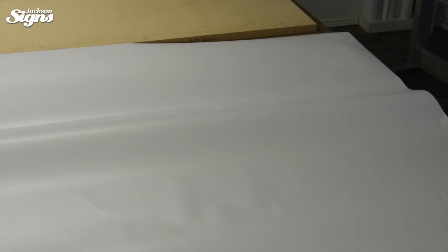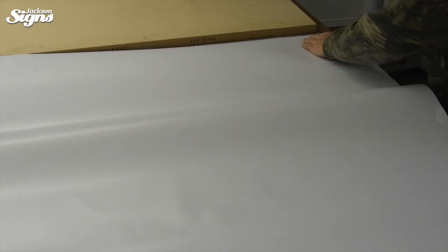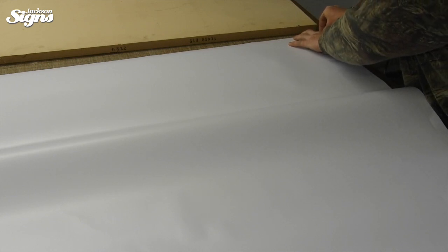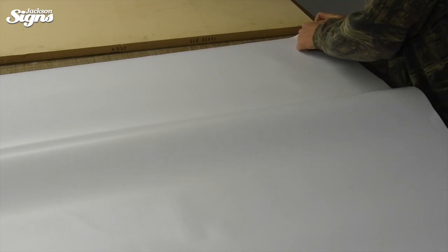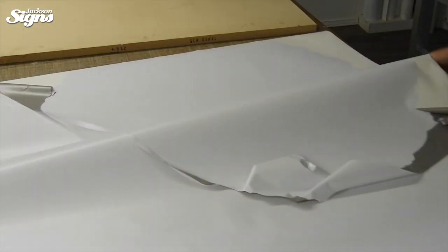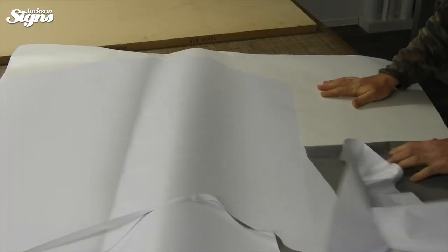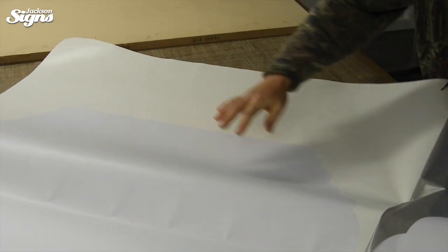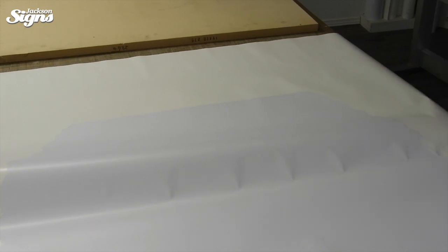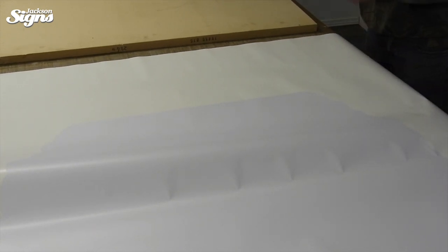Now I'm going to do a process called weeding — all it is is removing the excess material that we don't need from the stencil. I just peel off the outside and throw that away, and you'll see what we're left with. Hopefully, if the knife cut deep enough, we've got our sign shape here. You can see we have our sign shape like this.